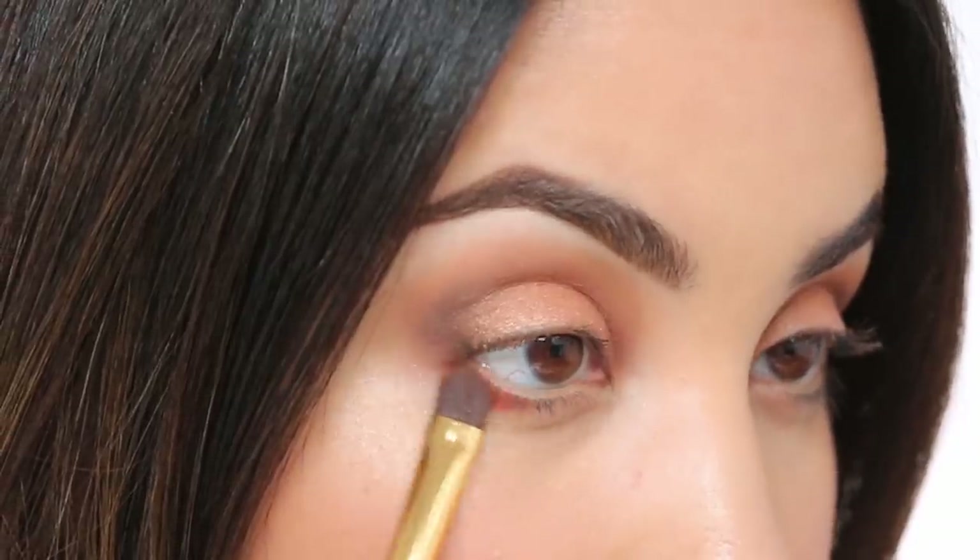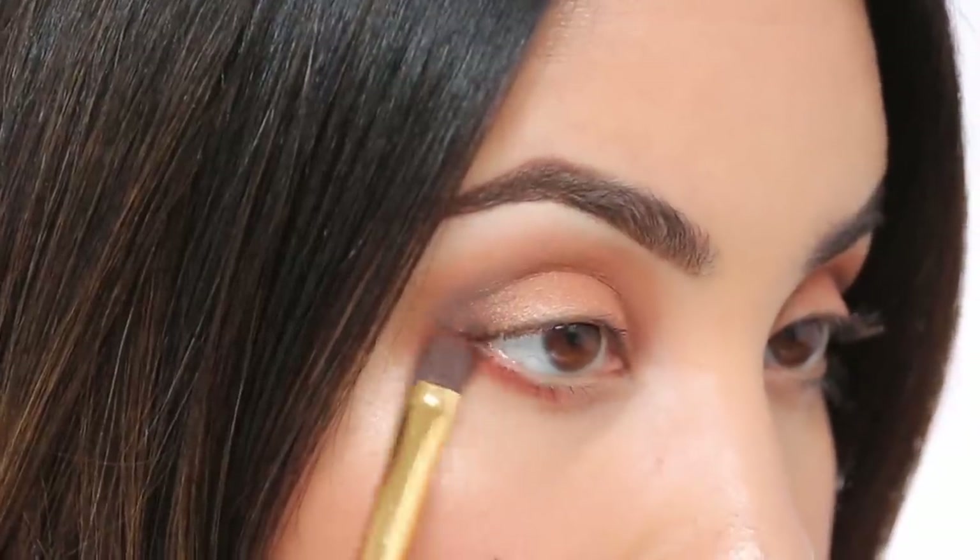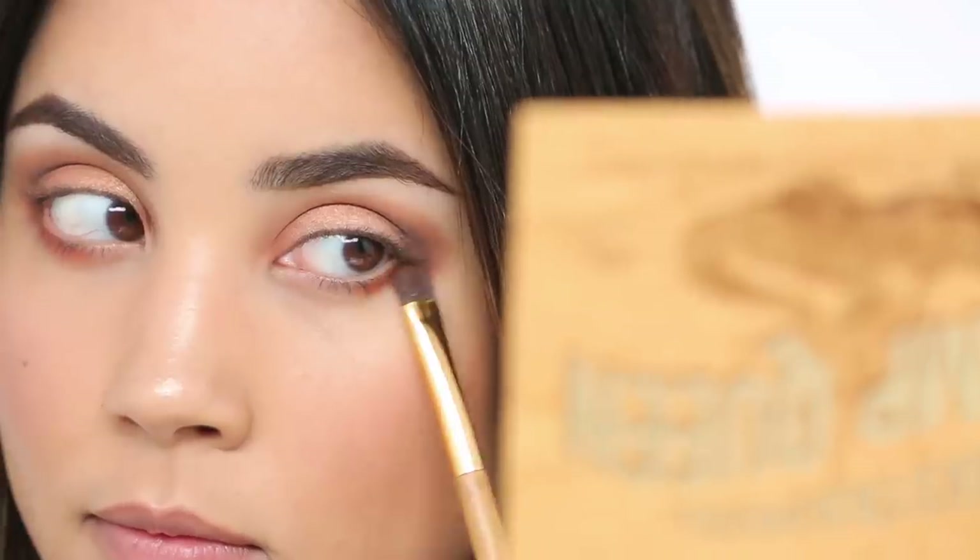Lastly I'm going to sculpt underneath my eye — all that means is shading underneath the eye area. I don't want it to be super lined, I just want everything to connect and be warm and natural under there. I'll use an eye shader brush and go back into Dog Man to shade right underneath my eyes. Keep the brush pressed to the skin and that's how you get a shading motion.